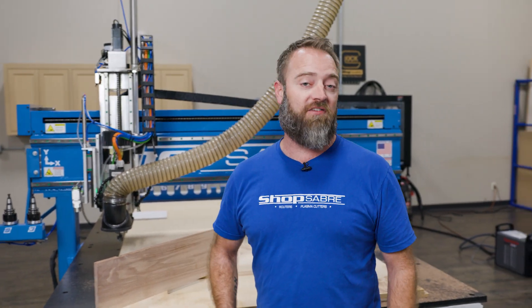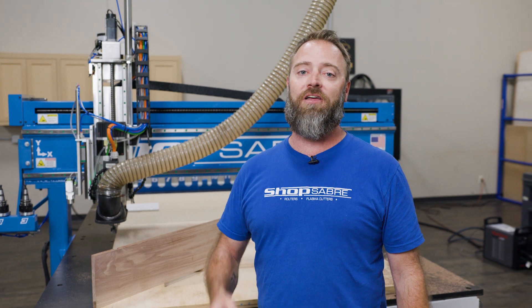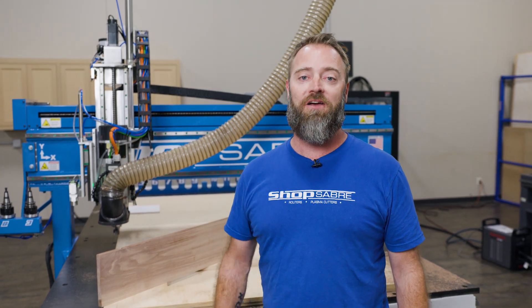For more information, check us out at ShopSaber.com. Be sure to subscribe to our YouTube channel and follow us on Facebook and Instagram. Thanks for watching.